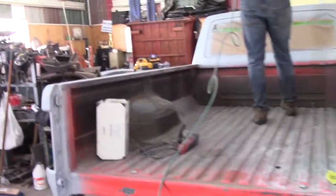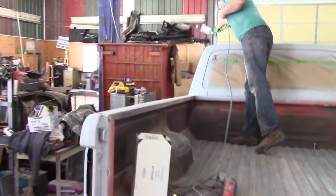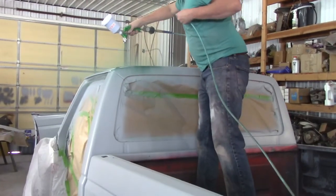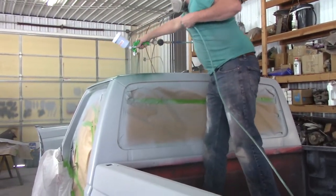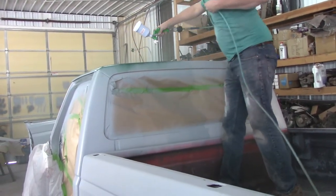We're going to try to get some color on this truck, talking through the mask. He's dusting on a quick coat of the pack coat.